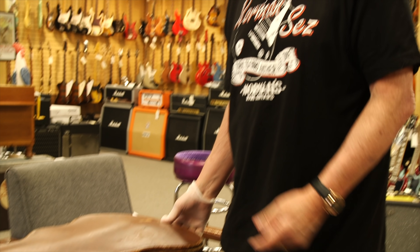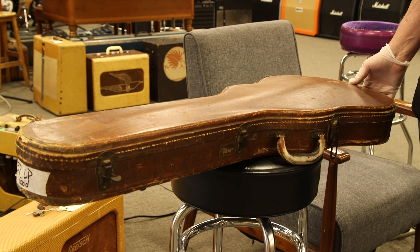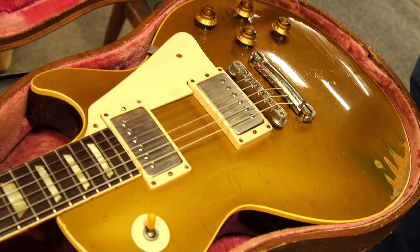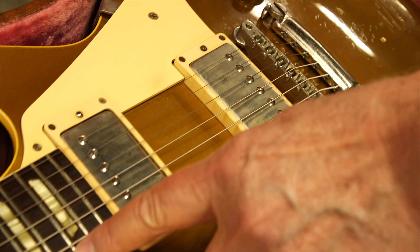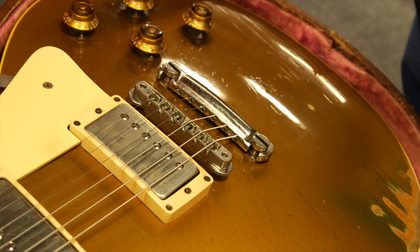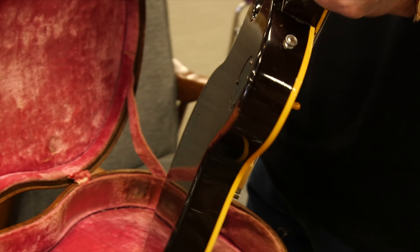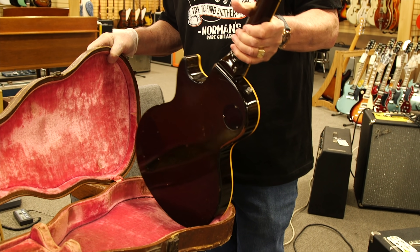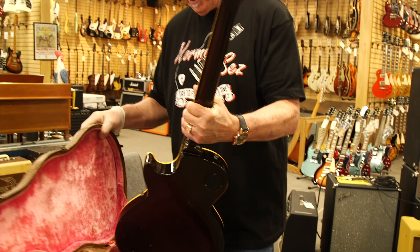Here at the All Guitar Network for the Vintage Guitar Minute. This guitar is in a little brown case — a '57 Gold Top, really cool guitar, totally mojoed out, plays and sounds great. Small frets, nickel parts, PAFs, ABR-1, really cool. It's also the dark back — they made a light back and a dark back — this is a dark back 1957, just a beautiful and incredible sounding guitar.